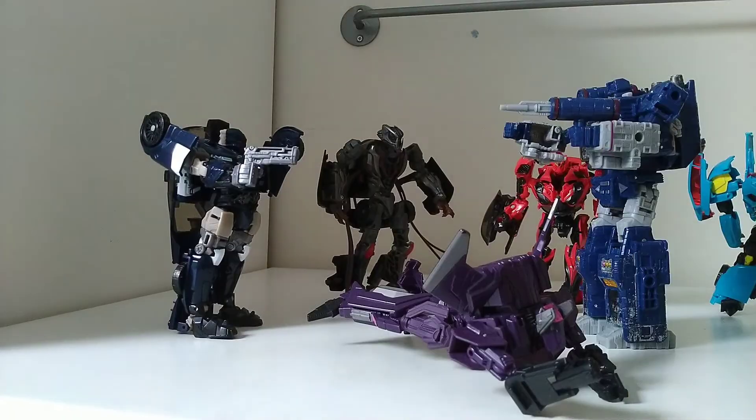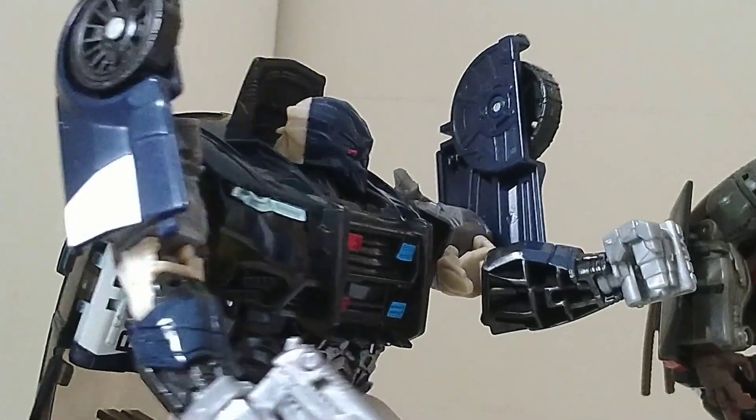Shockwave, get down. There's more of us than there are of you.